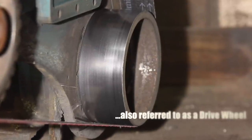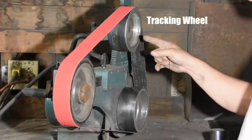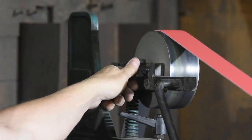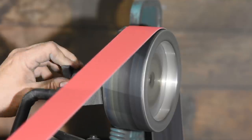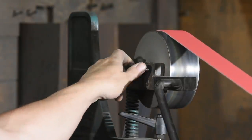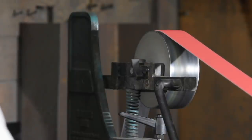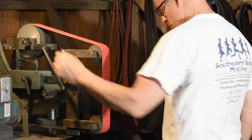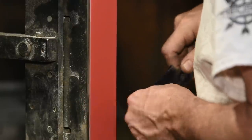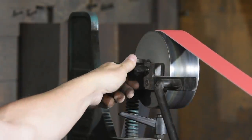All belt grinders have a power wheel which transmits power from the motor to the belt, and at least one additional wheel which might be called an idler and sometimes a tracking wheel. Anything running a belt needs some kind of tracking device — without one the belts will run out of true and fall off the machine. You have a crowned wheel and you need some way of changing the axis angle a little bit to move the belt back and forth across the working surface. If your tracking wheel gets loose or doesn't run true you'll be hard pressed to run your grinder at all. The main point is the more robustly built the tracking parts are, the better they'll work and the longer they'll last.